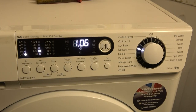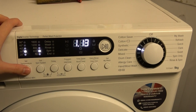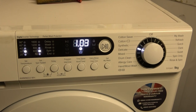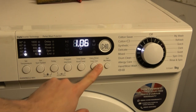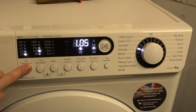Delicate is preset at 20° and 600 RPM. Spin options are 600 or no spin, with temperatures of 20 or 30. There's no pre-wash or intensive option. You can have time saver. There's no rinse hold option, and no easy iron, but extra rinse is available. Those are the maximum options for delicate.